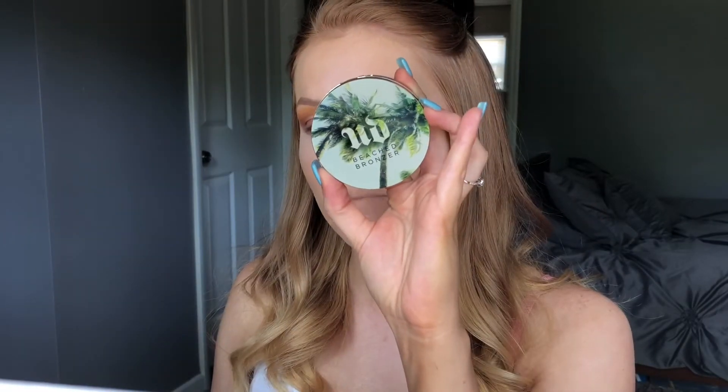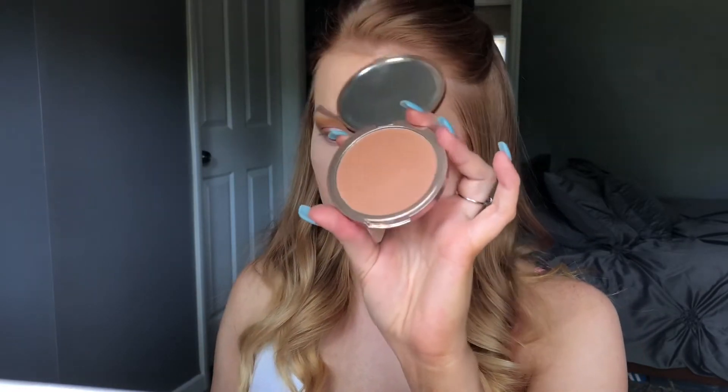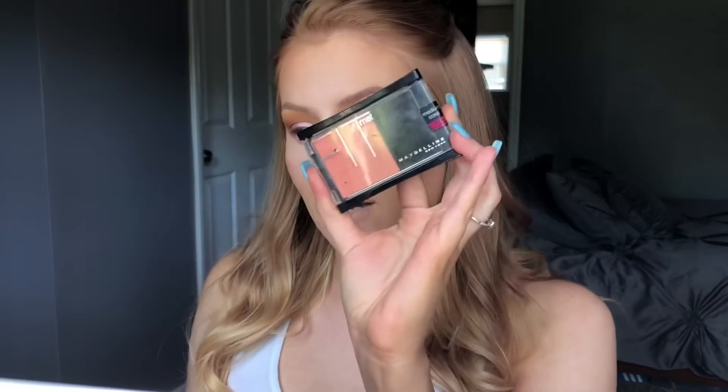The Urban Decay Beached Bronzer — this is what it looks like, it's a really nice cool toned bronzer. I'll apply a little bit. After I bronze my face, I'm going to go in with just a little bit of blush — this is the Maybelline Fit Me Blush in Medium Coral. Honestly I love all of Maybelline's Fit Me products: their foundation, their concealer, their powders. I'll apply a little bit to the apples of my cheeks.